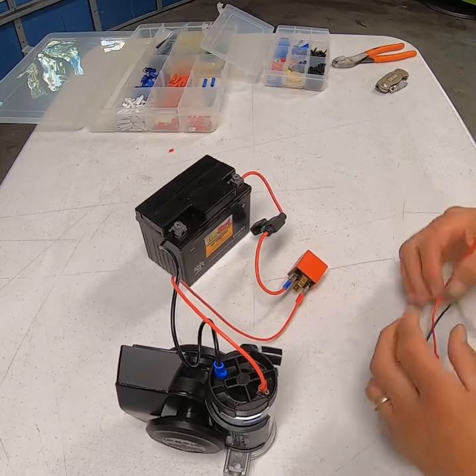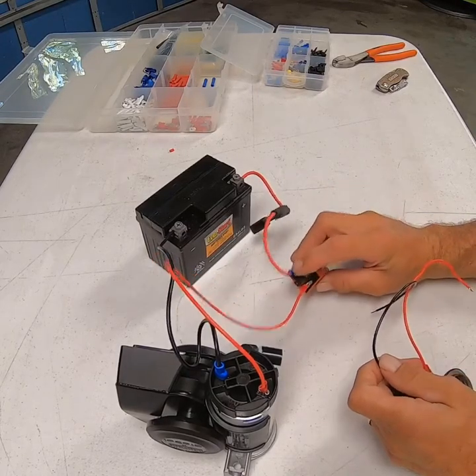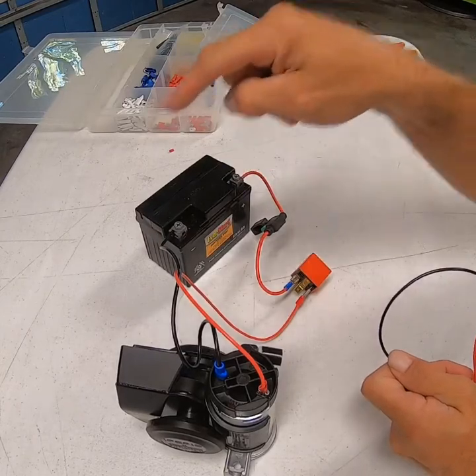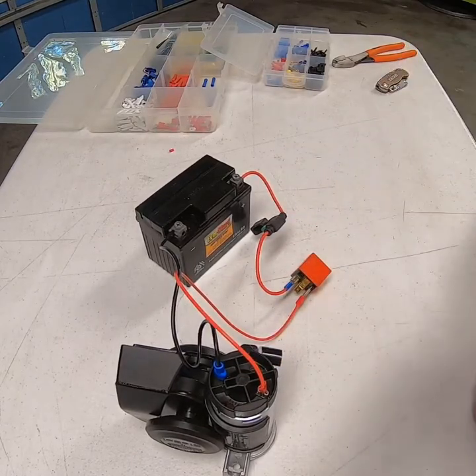What we're going to do is send power and ground into here, and when you push the button you're creating that same circuit — you're grounding this out. But instead of sending power down to our little beep beep horn, we're going to send it down to our compressor, which is going to give us an air horn sound.